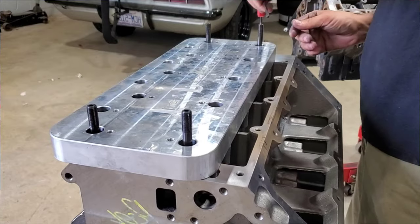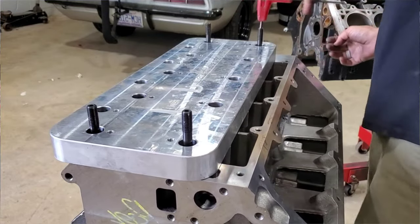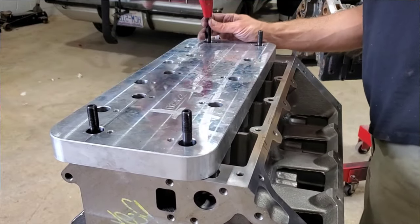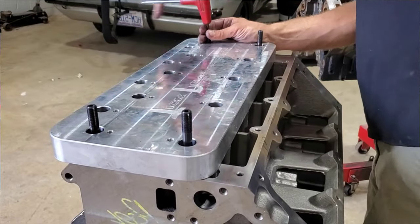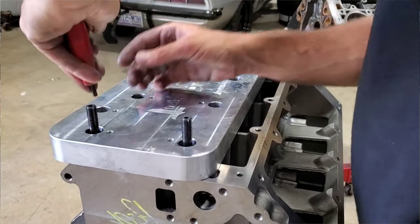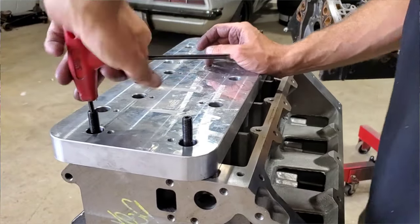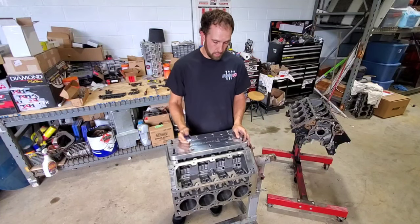This is a pretty neat little plate. If you want to do this yourself, obviously you can pay a machine shop, send them your block, and they'll chuck this thing up and drill and tap your block for you. But it works pretty good and it saves you a little bit of money. Obviously if you use it more than once, it's definitely going to save you money. And the plate works pretty good if the engine's already in the car and you don't want to completely take it out and disassemble the engine to send it to a machine shop.